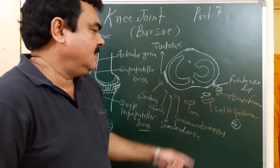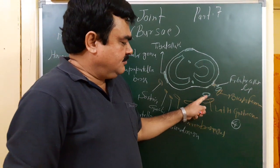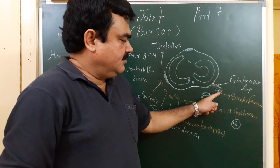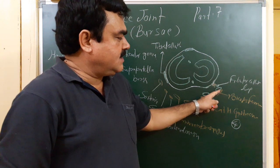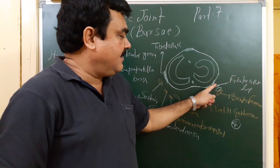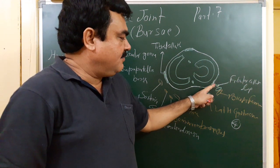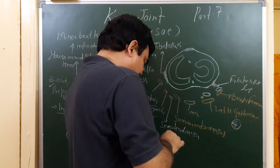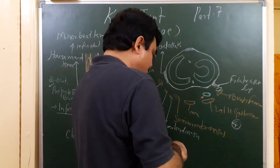On the lateral side there are four bursae in total: one deep to the lateral head of gastrocnemius, one between biceps femoris and the fibular collateral ligament, one between the fibular collateral ligament and popliteus, and one between popliteus and the lateral condyle.